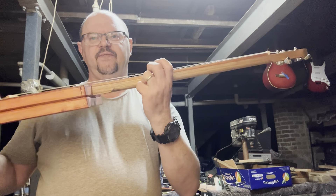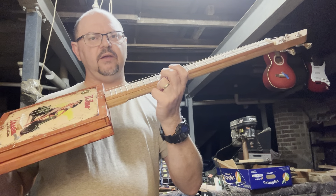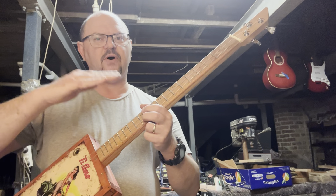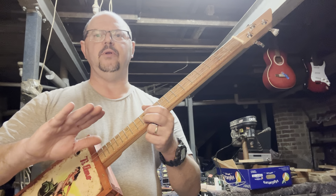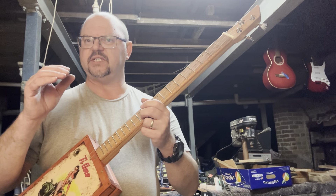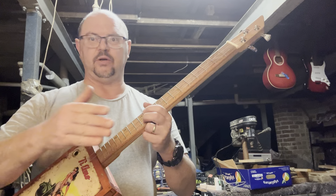One thing to keep in mind is if your strings are really high — if your action's super high — the same thing will happen when you press the string down onto the 12th fret. It'll be like stretching the string, because you are stretching it. You want to find that nice balance between simply being able to press the string down onto the fret and getting to that point where you can feel the tension. If the string's too high, you're going to stretch it and it will go sharp.